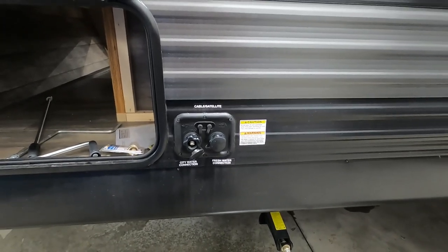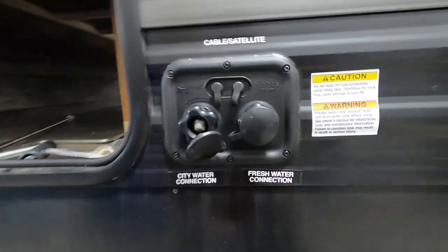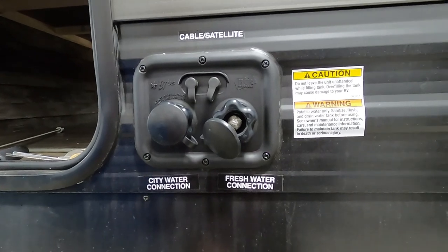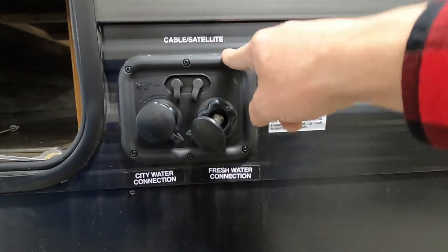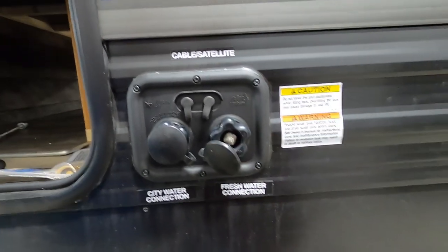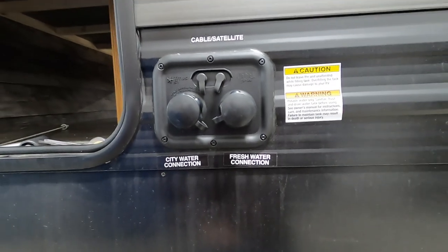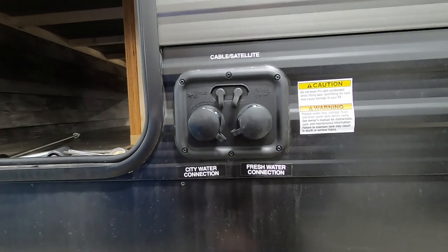If we're going boondocking or dry camping, it's a different story — we'll fill up our fresh water tank. Don't leave this unattended when filling it up. Go inside and on your control panel check your black and gray tanks as well as your battery; there's also a reading for your fresh tank. Watch that, and once it's full remove your hose. Whenever you want to use that water, turn on your water pump indoors. Don't turn on your water pump when using city water — that is already pressurized.